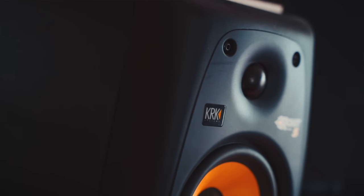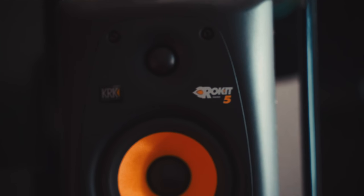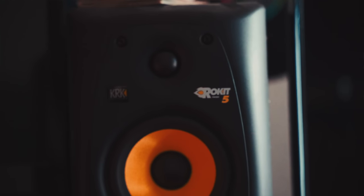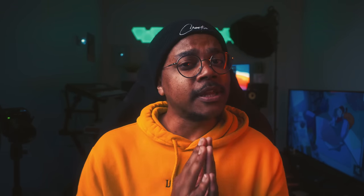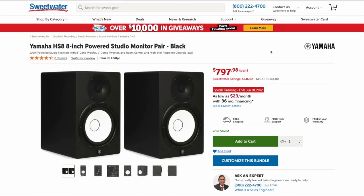For studio monitors, you can get decent ones for as cheap as $300-$400. I personally have the KRK Rocket 5 speakers — the cheapest option — because I mostly mix on headphones. If you want professional studio monitors, the Yamaha HS5s are on the lower end of the spectrum, and the HS8s have quickly become an industry standard for studio monitors.